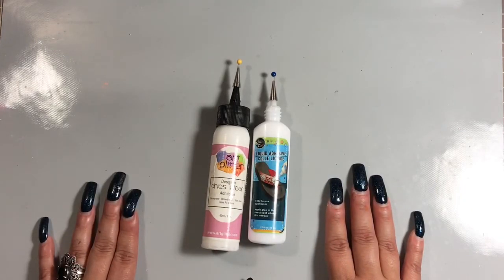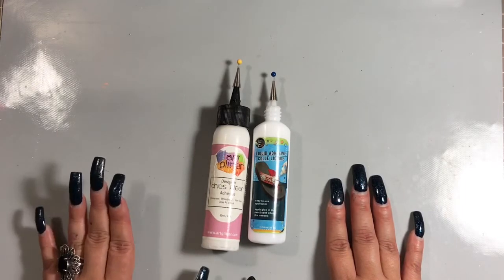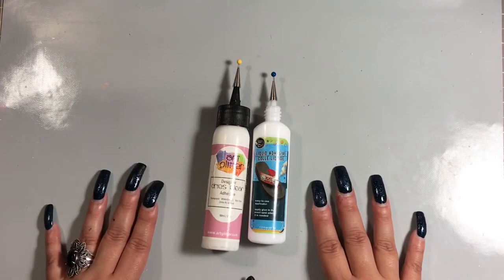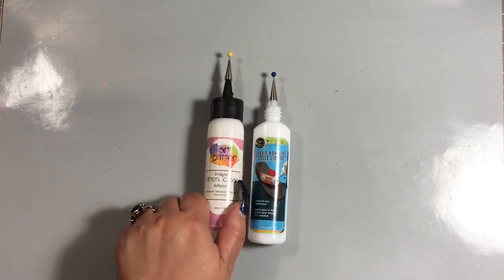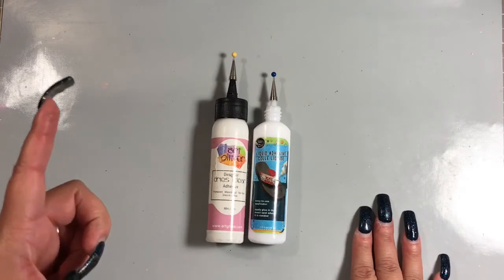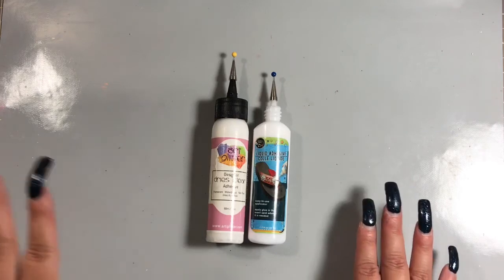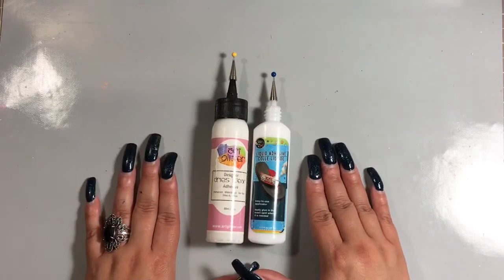I used Zip Dry a lot when I did my 12 by 12 scrapbook layouts — if you put too much, you dry it and just rub it right off and it's like it wasn't even there. I love that glue as well, but it's too expensive for regular day-to-day crafting. The Zip Dry glue is like eight bucks for a four-ounce bottle, so when I buy it I use a 50% off coupon at Michael's. But like I said, these two glues — the Art Glitter and the Dollar Tree one — are very, very comparable.